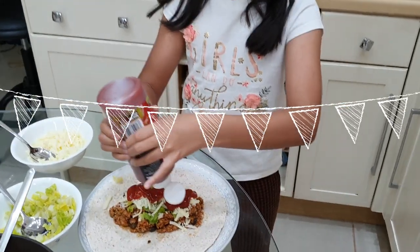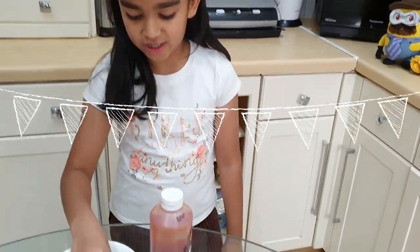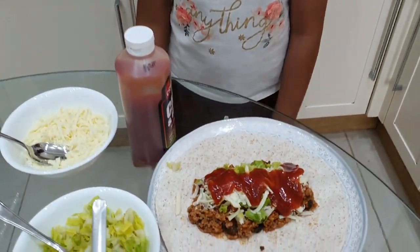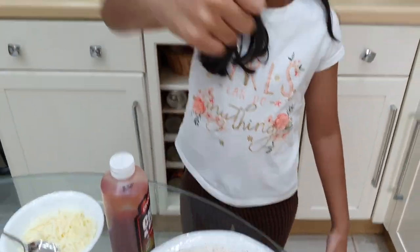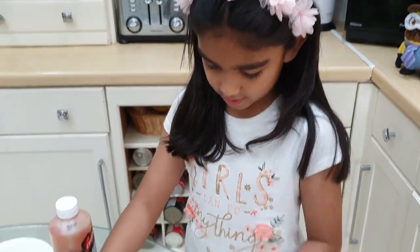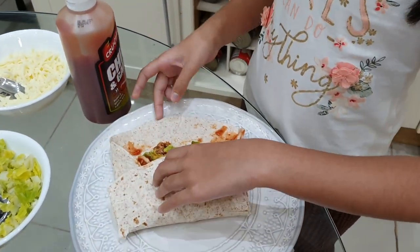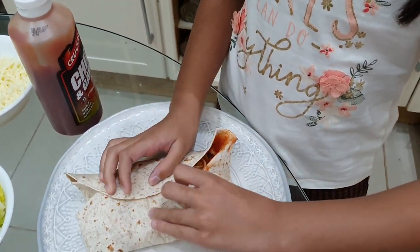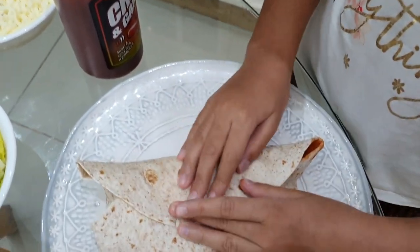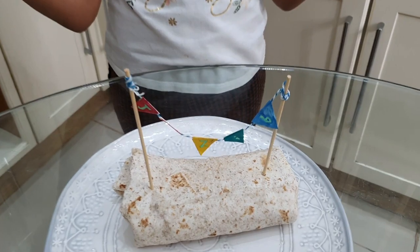If you don't like chillies you don't need to use them. I love cheese — yum! Now folding it, it's like criss-cross. My banners are magically done — ta-da! J-A-Z-I-B — Joseph!